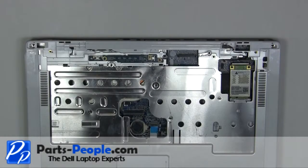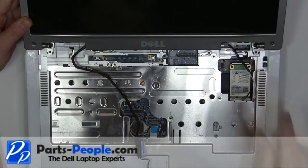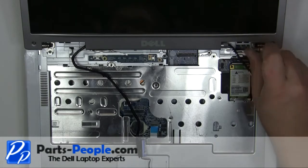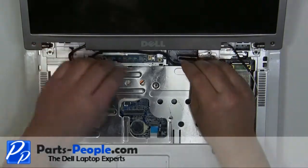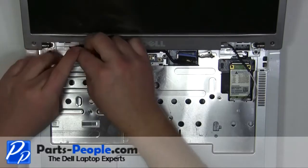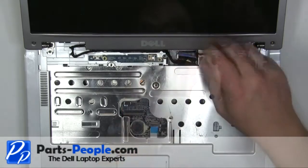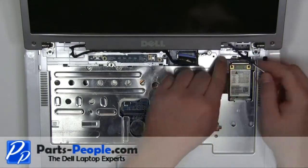Place the display onto the laptop. Replace the two hinge screws. Reroute and plug in the LCD cable. Reroute and plug in the antenna cables.